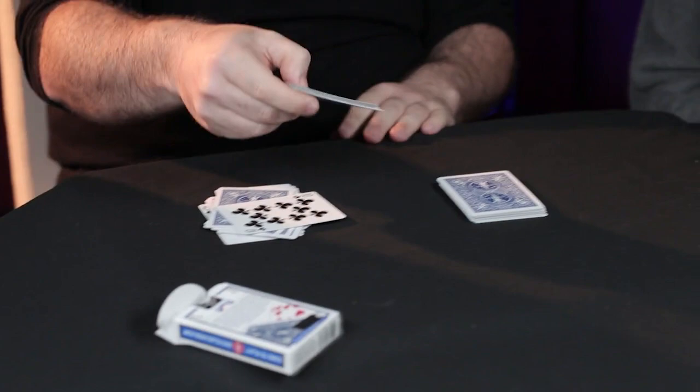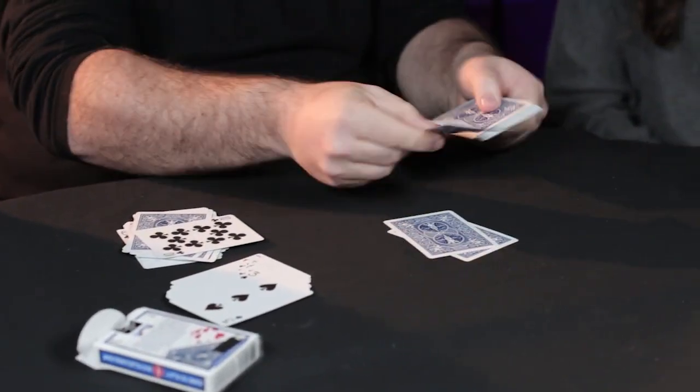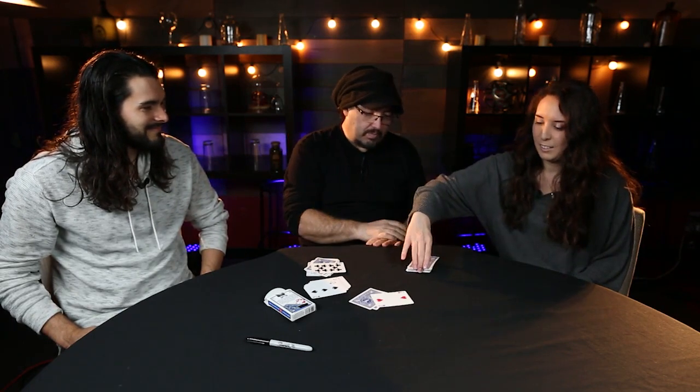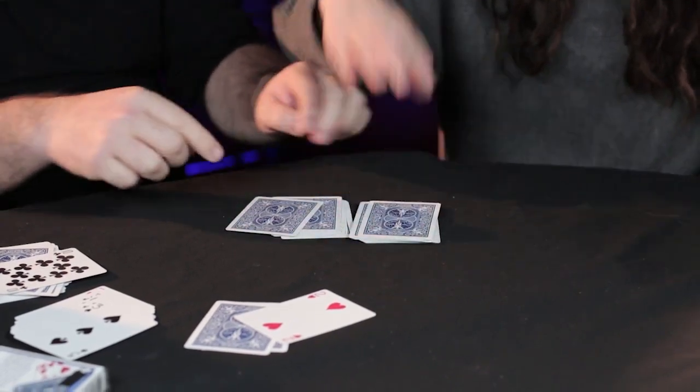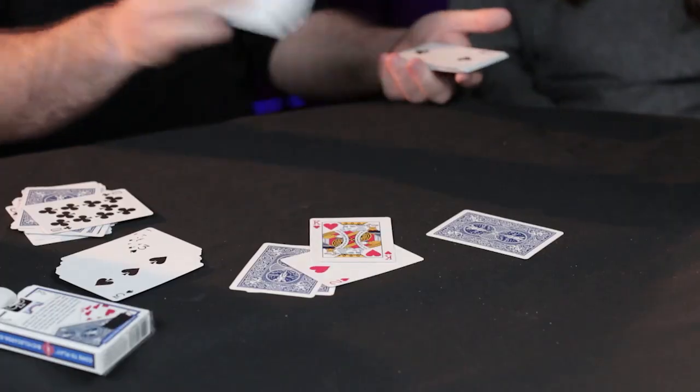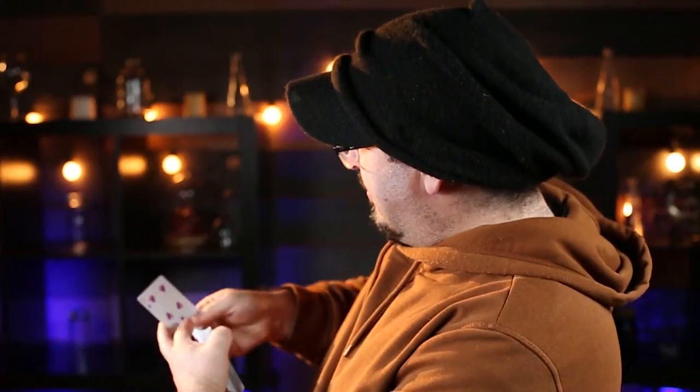Nothing happens. If you do, nothing happens. Cut. It requires no sleight of hand, so it's super simple to do, and Danny will even show you how to incorporate this method into your own routines.